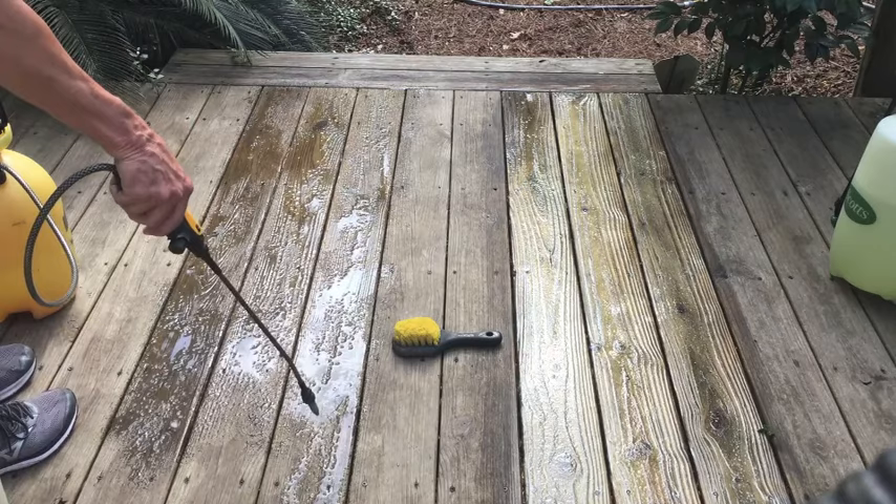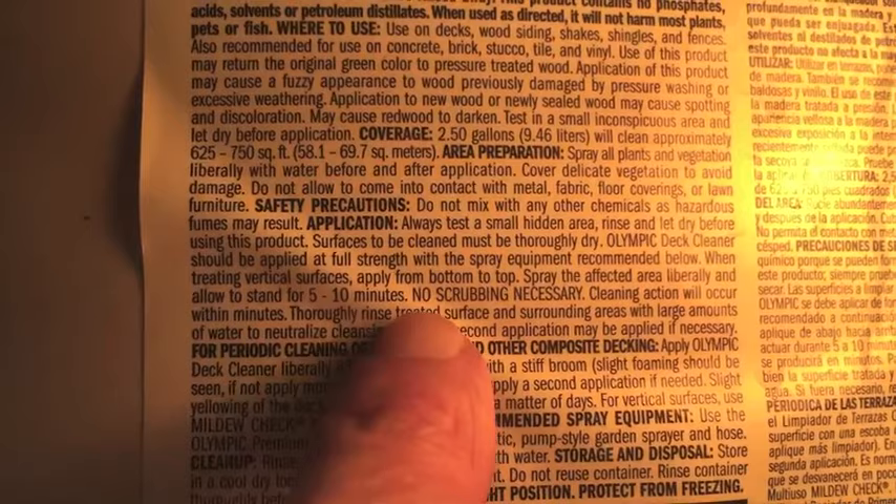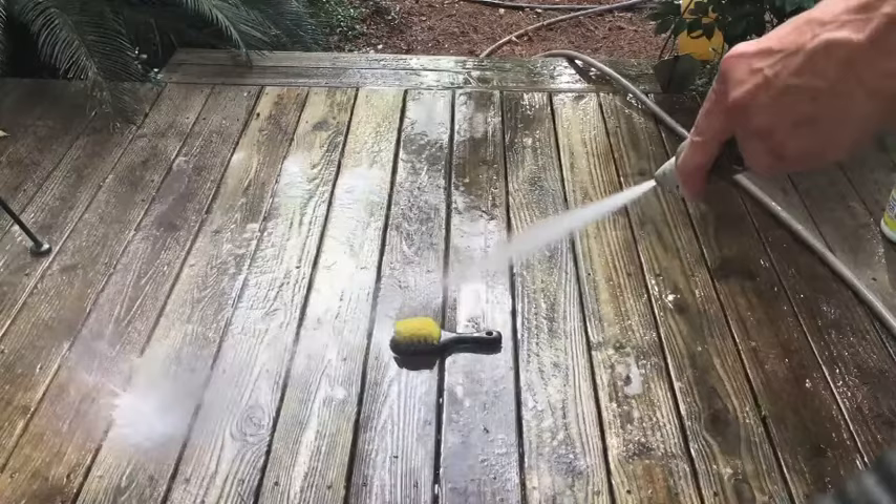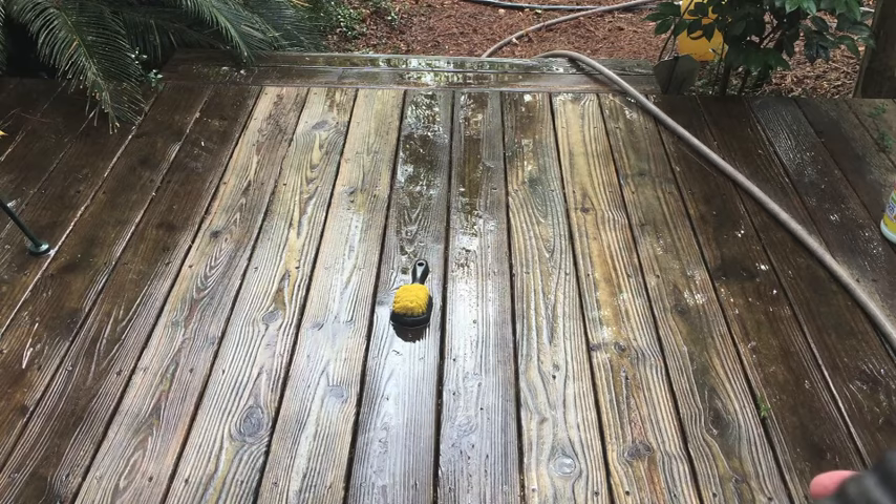The directions on the deck cleaner say to leave it for 5 to 10 minutes, and those directions also say no scrubbing necessary. It's been 10 minutes. Both sides do look cleaner, but I'm going to let them dry overnight and we'll get a better idea when the boards are dry as to which one cleaned the best.